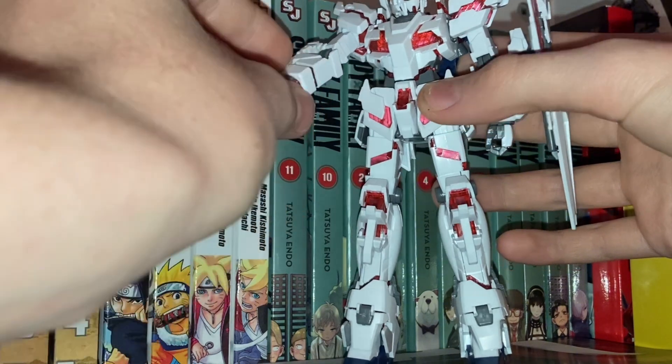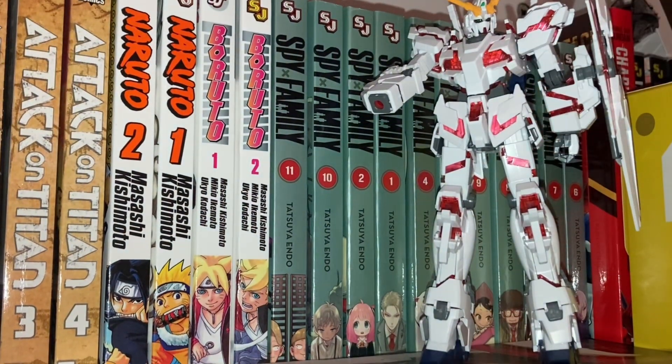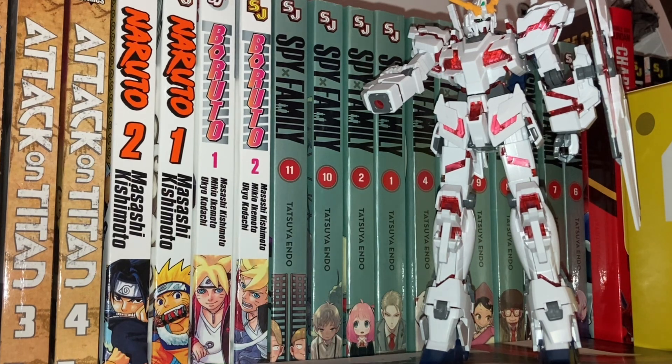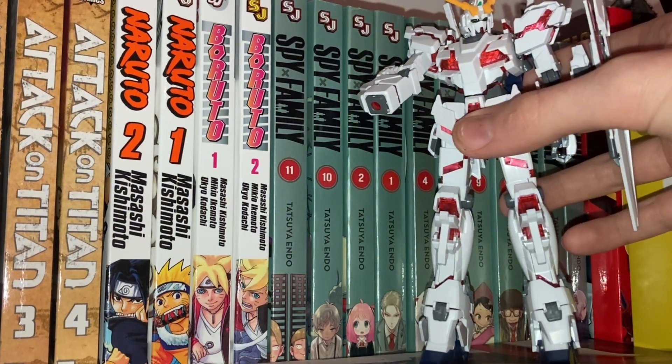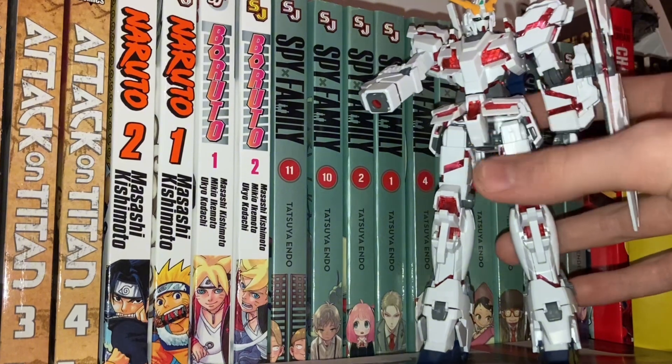There are basically three ways you can handle missing parts. You can go looking through the stacks upon stacks of Gundam plates of parts — if you even keep those. I usually do, just in case. Or you can just buy a new one. That's kind of the only thing you can really do.